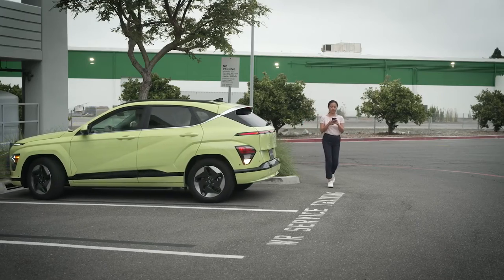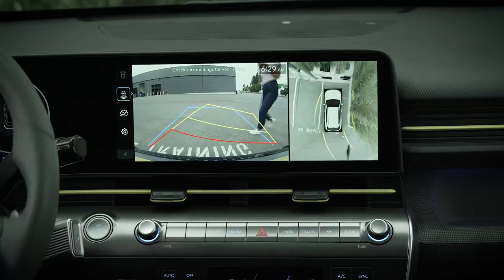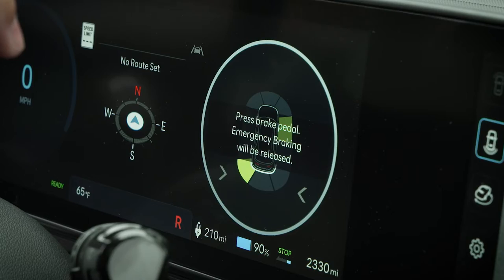PCA only functions when in reverse. It can only detect pedestrians when the vehicle speed is less than six miles per hour, and can only detect objects when the vehicle speed is less than three miles per hour.